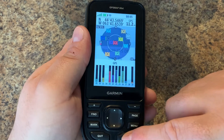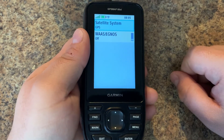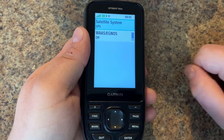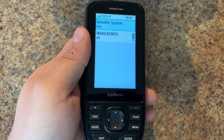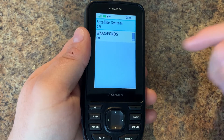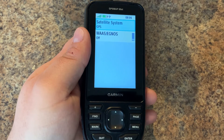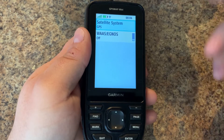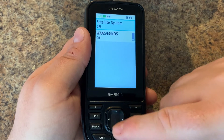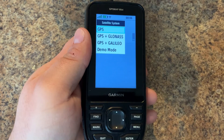Finally we have our satellite setup. You can access this screen from the setup menu, but you can quickly get to it here. Note that we have WAAS — the Wide Area Augmentation System. About 15 years ago, depending on your location, you might want to turn this on to get a signal boost from terrestrial stations, but nowadays with receivers as good as they are, you may not need to turn this on, though you might have to depending on where you are.